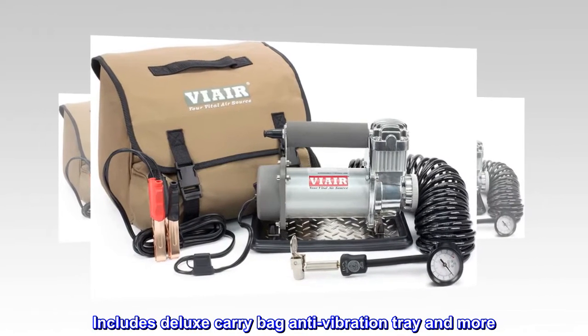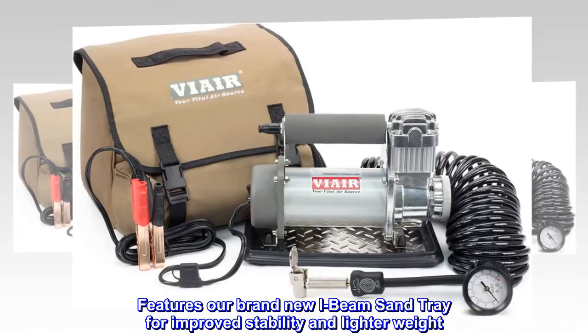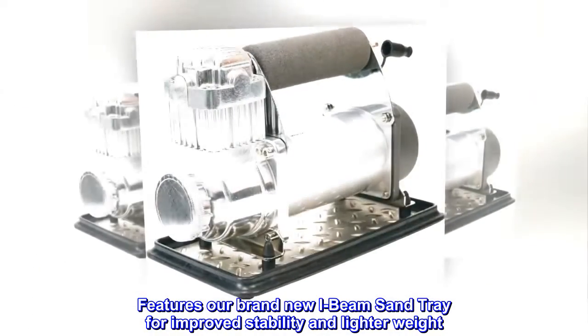Includes deluxe carry bag, anti-vibration tray, and more. Features a brand new I-beam sand tray for improved stability and lighter weight.